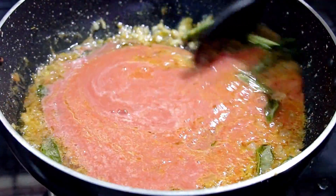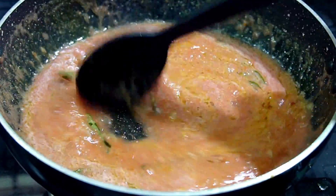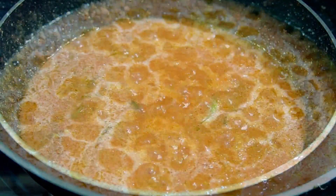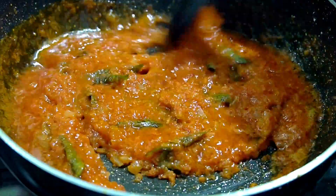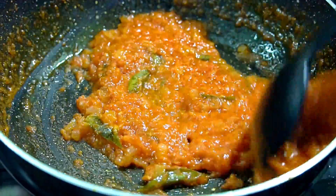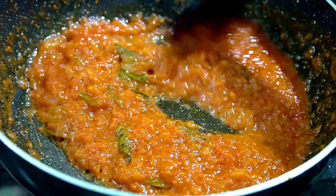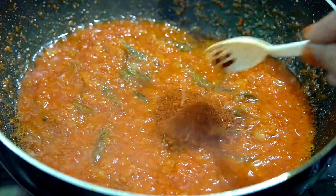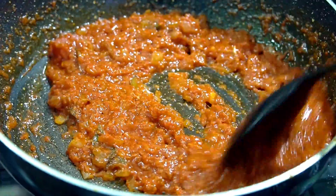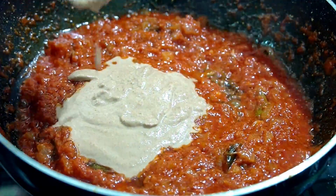Grind 3 tomatoes and add the tomato paste. Let's fry the tomato paste. Fry it for a bit, stirring around. Fry it in the pan until well cooked.